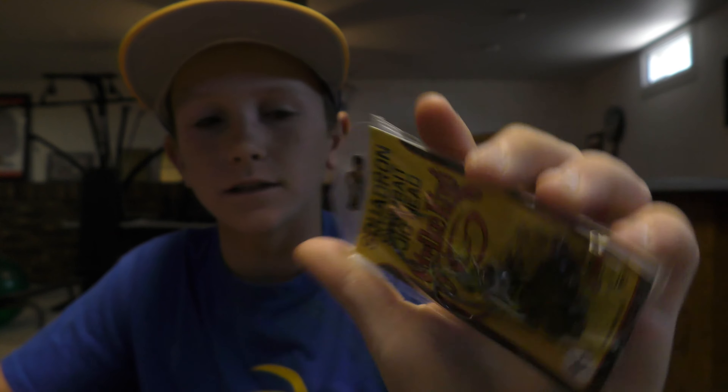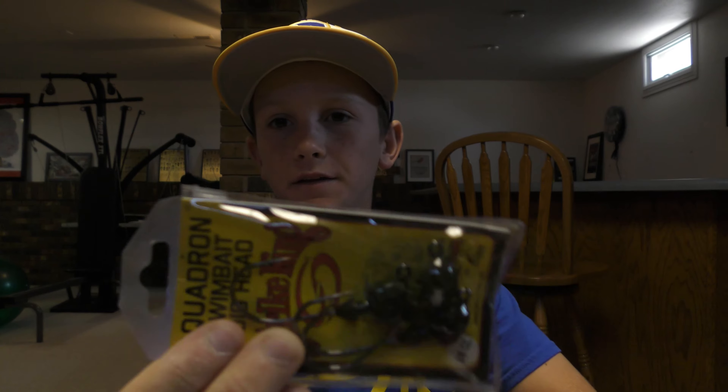Next up is some jig heads made for swim baits — these are white. I also have some Gary Yamamoto swim Senkos in black and blue, and I might have some KVD Perfect Plastic ones too. I love using plastic swim baits. These two are a Cabela's brand swim bait — four-and-a-half inch swimmer shad in pearl clear glitter. They looked pretty good and they were the cheapest option there, and they come four in a pack, so might as well pick them up.